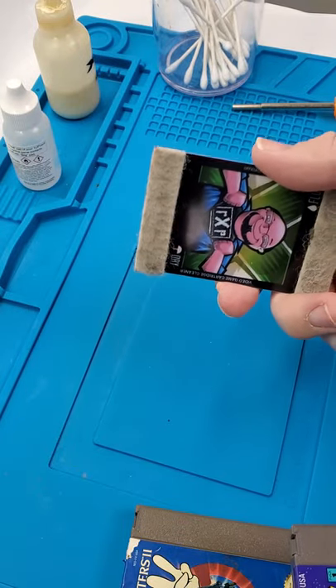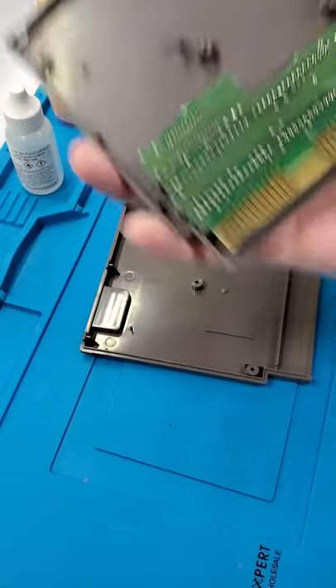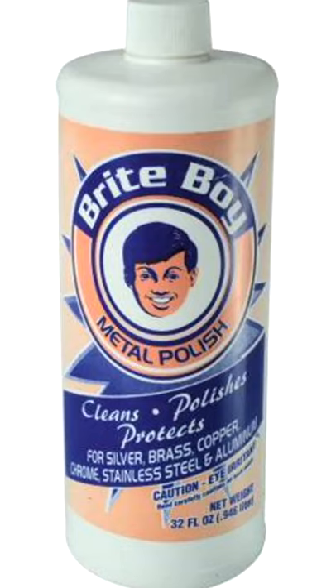See the crap that came off of that? But what if you have a game that's really, really bad, such as this Ghostbusters game? That's where I use Bright Boy, this stuff here.